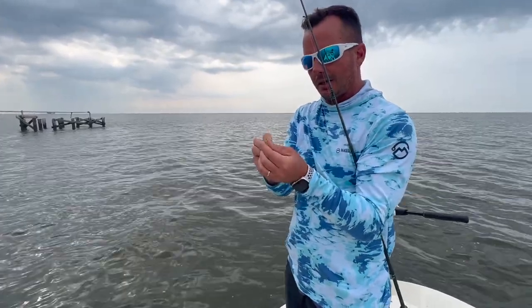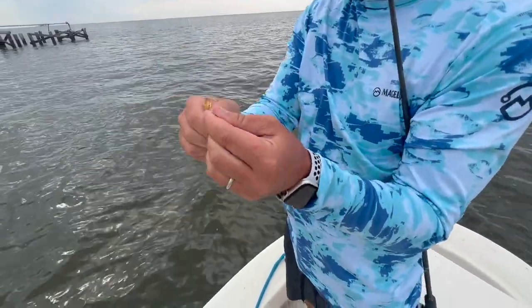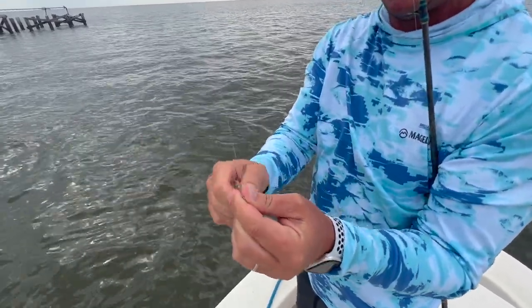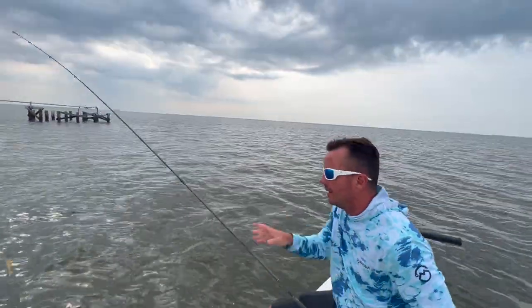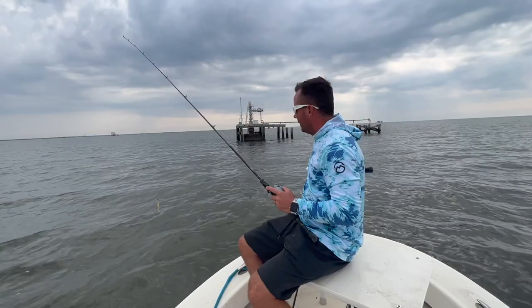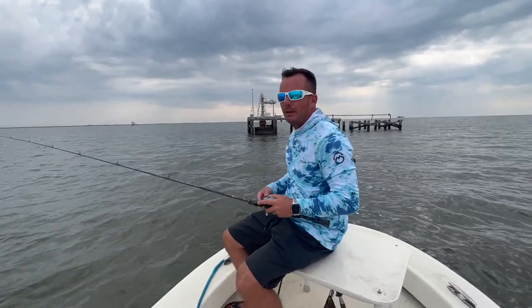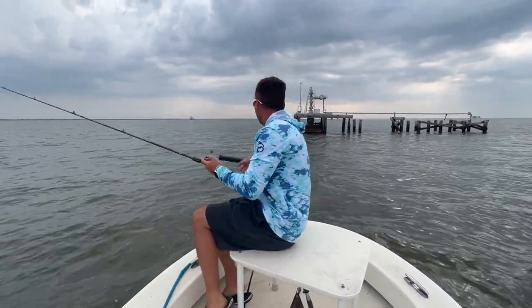I got this on the screw locks. I've really found myself using these more than anything, especially as we get into the summer months. Soft plastics tend to tear up a little bit more easily, so that screw lock will help you get a few more fish before the lure actually tears up.